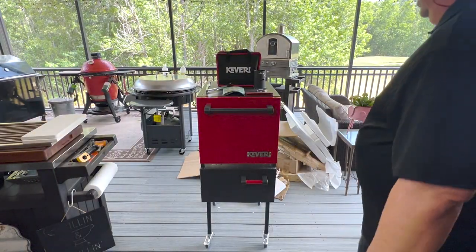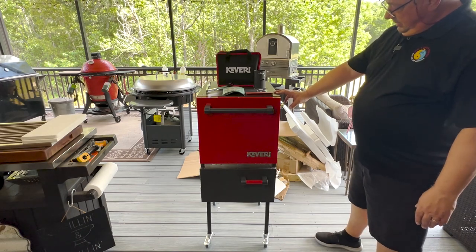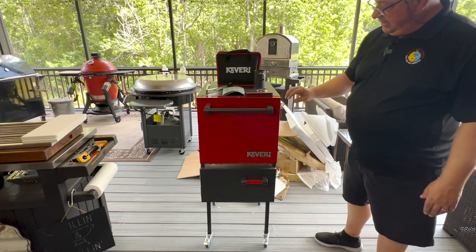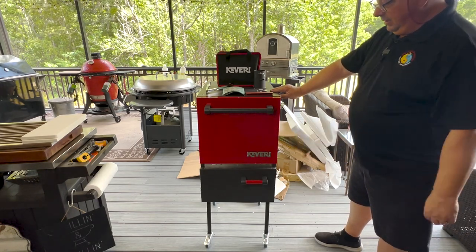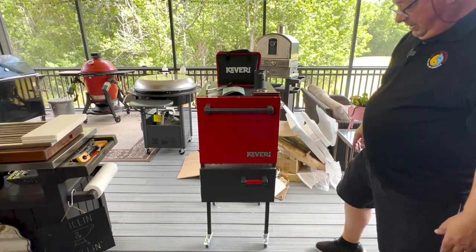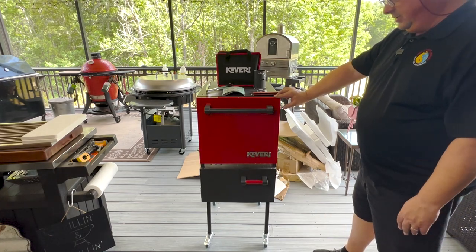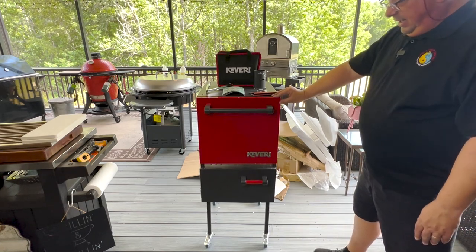Alright guys, here it is. It literally only took me 10 minutes to put this thing together. All you've got to do is put the leg braces on the bottom — it's best to lay it flat on its back, not on its front or side — that way you're not going to bend any of the latches or the vent. It has bolts and it's pre-drilled. The bolts just screw right into the bottom of the grill and it's pretty easy to figure out.